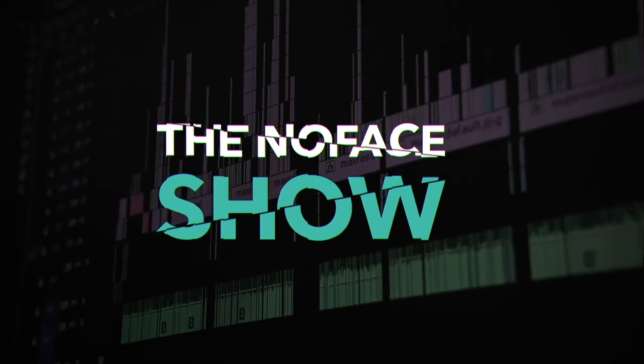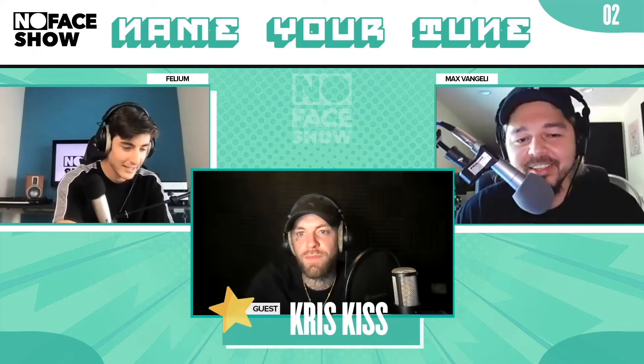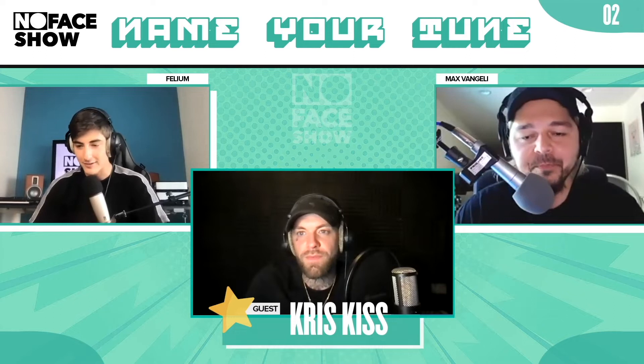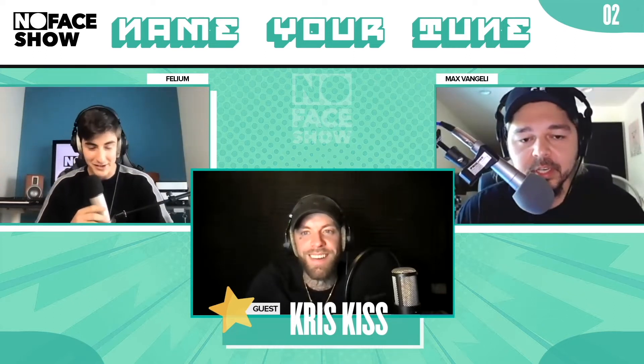Welcome to the No Face Show! I think that we know we've got to meet you, and now it's time to maybe steal some of your secret sauce — not steal, but learn. Let's learn from the one on Electricity's Kiss.